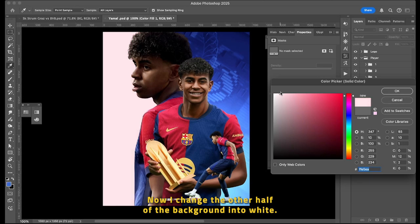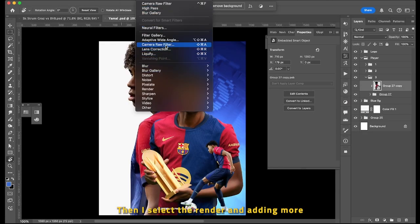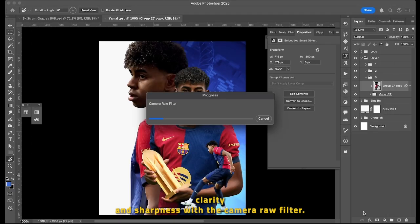Now I changed the other half of the background into white. Then I selected the render and added more clarity and sharpness with the Camera Raw filter.